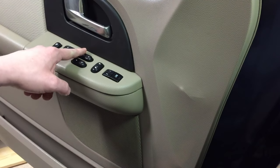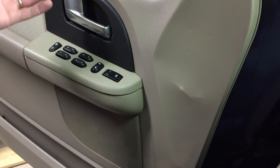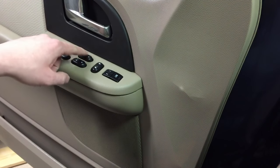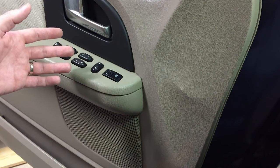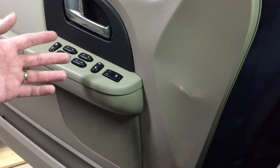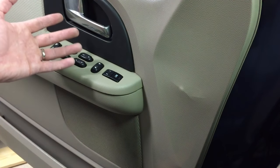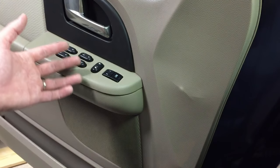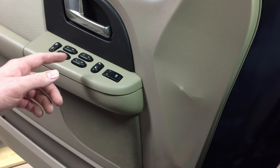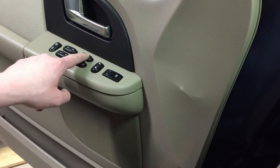The driver side window switch right here on the master pack is of course going to wear out first because you're always using it. So you're going to find that one to be the most common. This can also be intermittent — it may work fine one day and the next day it's not working and you're like, 'what the heck, it worked the other day.'